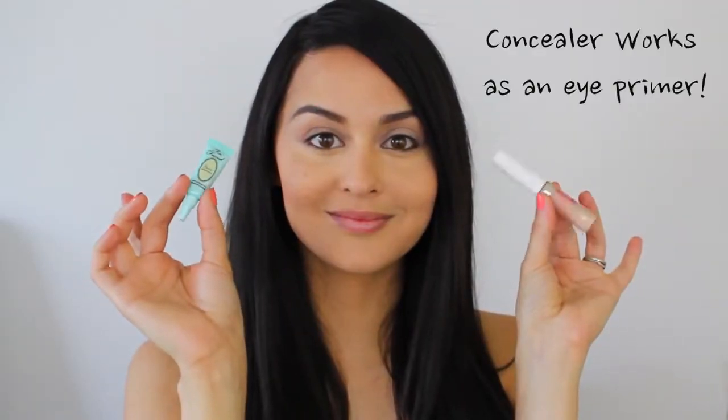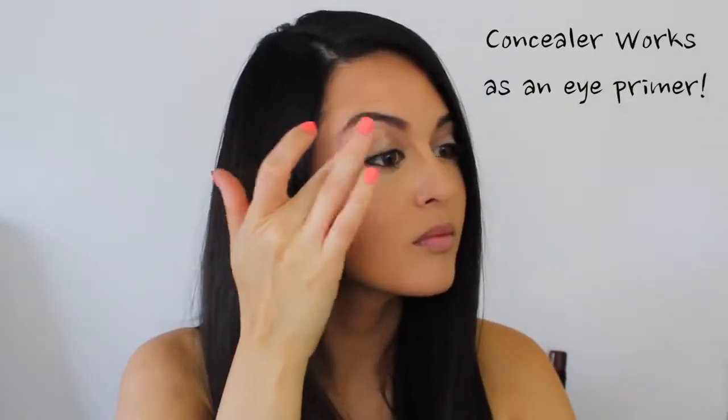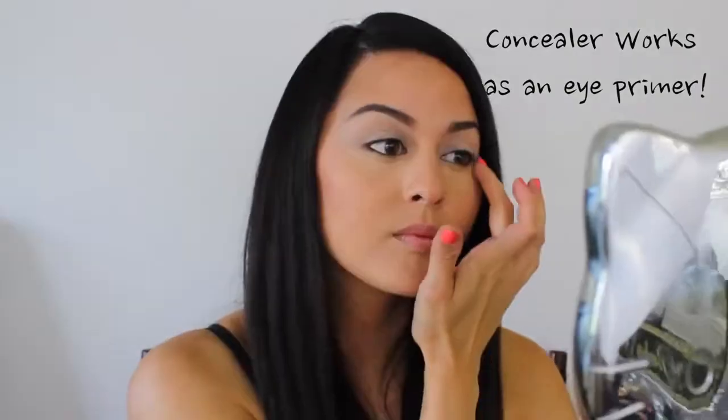First you want to moisten your lips so that they're nice and soft. Then you want to prime your eyes. Don't worry if you don't have an eye primer — a long-range concealer will work just as well.